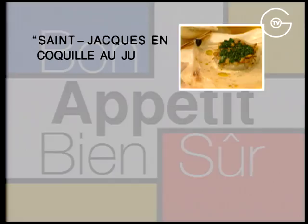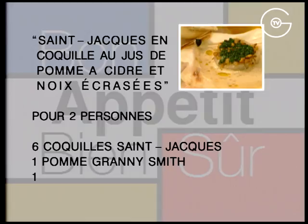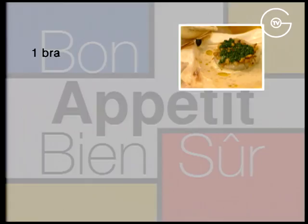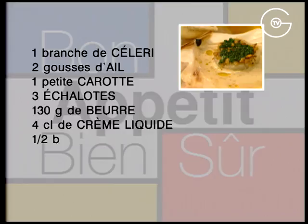Pour deux personnes : six coquilles Saint-Jacques, une pomme granny smith, une pomme reinette, 20 g de noix concassées, une branche de céleri, deux gousses d'ail, une petite carotte, trois échalotes, 130 g de beurre, 4 cl de crème liquide, une demi-botte de ciboulette, un litre de cidre brut, trois grains de poivre noir, du gros sel, du sel fin et du poivre du moulin.